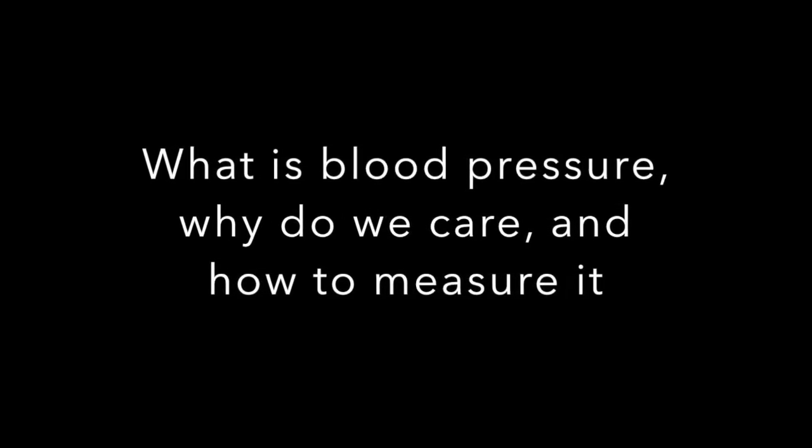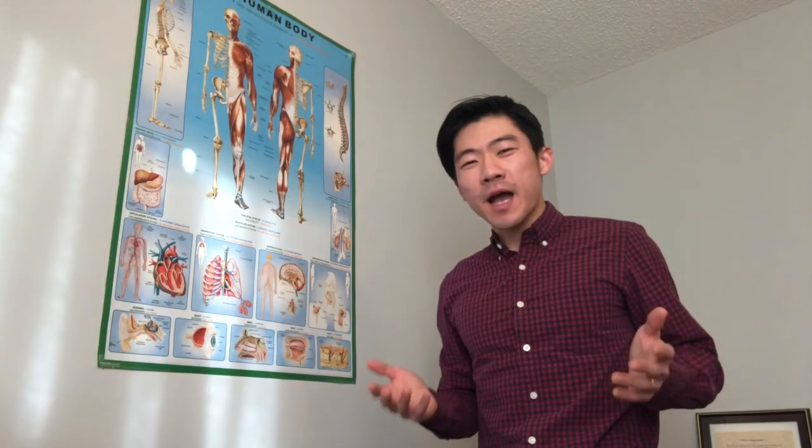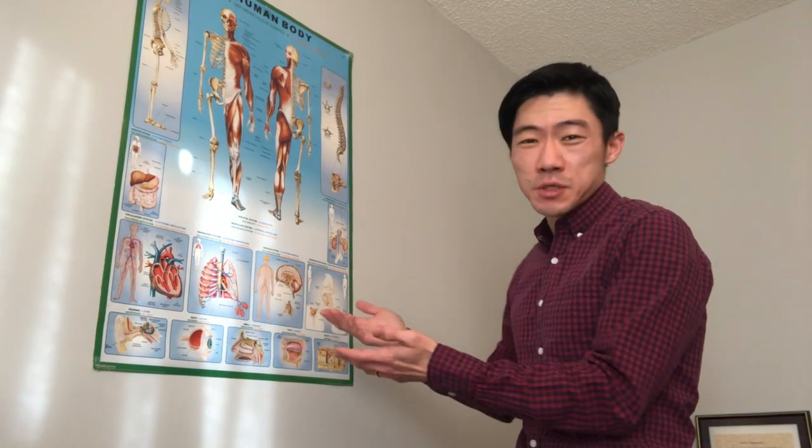Hello everybody, welcome back to Dr. You Explains, where we show you how to look after your own health with explanations that everyone can understand. Today we're happy to introduce everybody my lovely anatomy poster. Now this is a poster that I've had ever since first year undergraduate. Yes, I am a huge nerd, but today using this poster we're gonna help you understand how to measure your own blood pressure and just why it's so important.